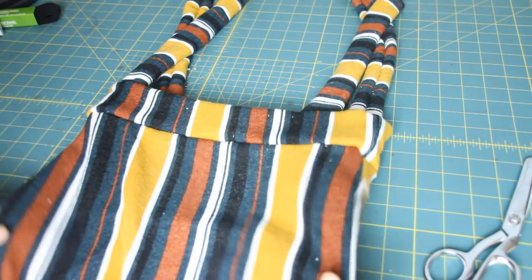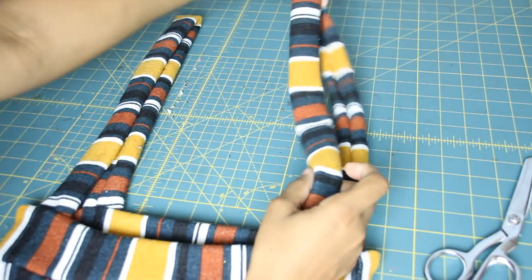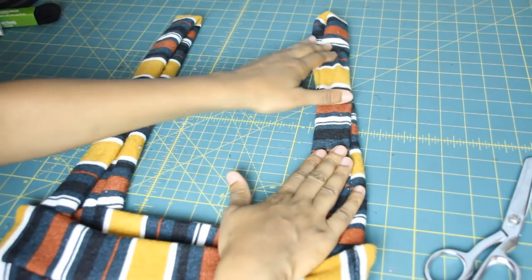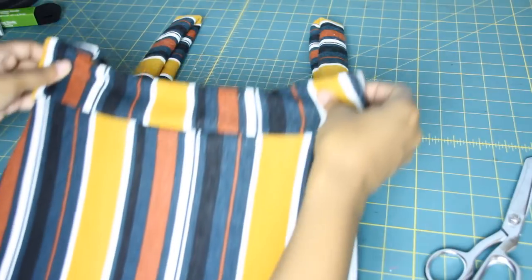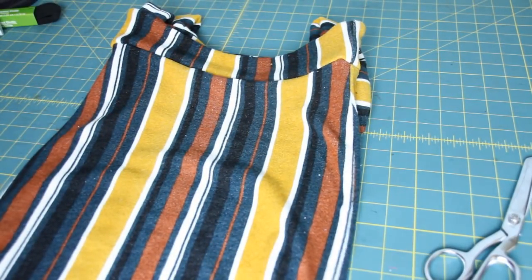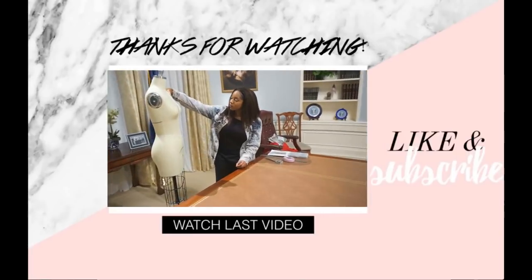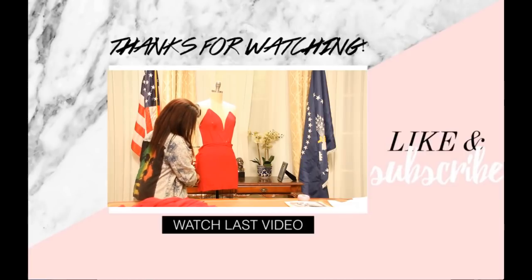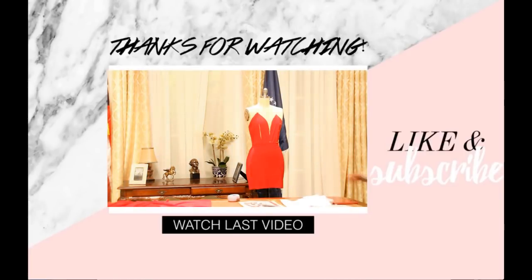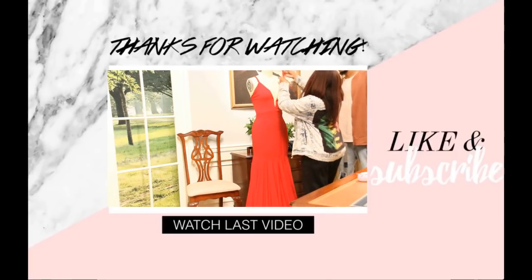And it should look just like this, you guys. I'm also going to have a pictorial for this, so if you want to print out the instructions make sure to visit my website at fashionlife.com — the link will be down below. But that is it for this tutorial. It's super easy, super simple, and very fashionable and cute to make for the fall season. Make sure to give this video a thumbs up, subscribe if you're not already part of the team, and if you have any video suggestions feel free to leave them in the comments below. I'll see you next week. Bye.